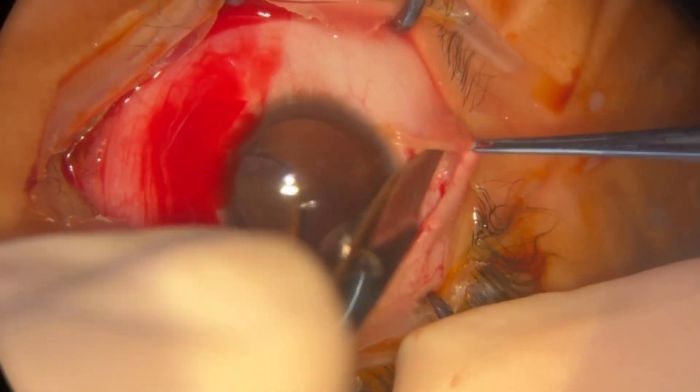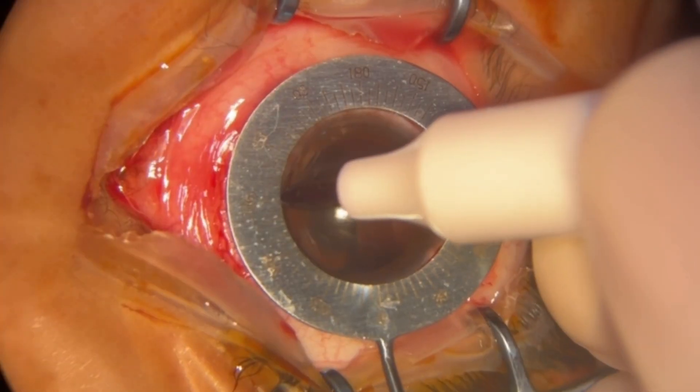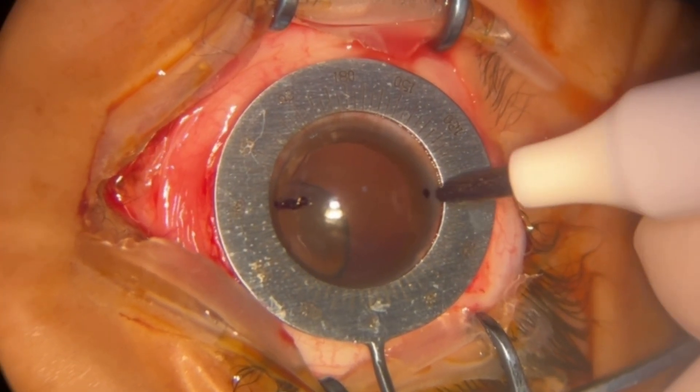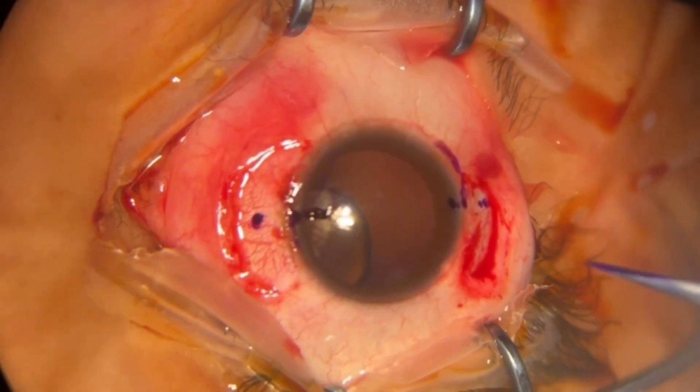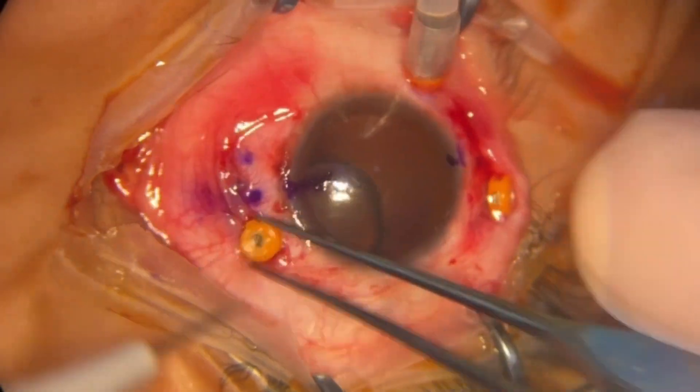The procedure begins by opening the conjunctiva bilaterally. Corneal marking is done at 0 and 180 degrees, followed by a marking 2.5 mm from the limbus and 2 mm from the sclerotomies.